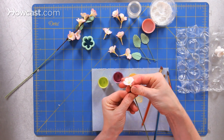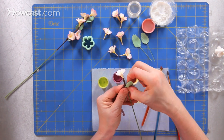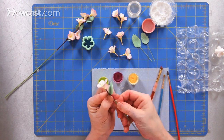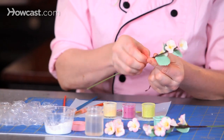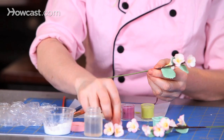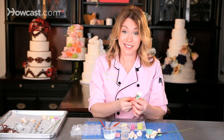Floral tape pretty much just sticks to itself and not to anything else, so make sure to stick it to itself. Then I can turn the wire and press the tape, and I can add leaves, and I can continue to add more little cherry blossoms — as many as I want to go all the way down the length of my wire, as many as I need to create a nice, beautiful, flowing effect onto a cake.